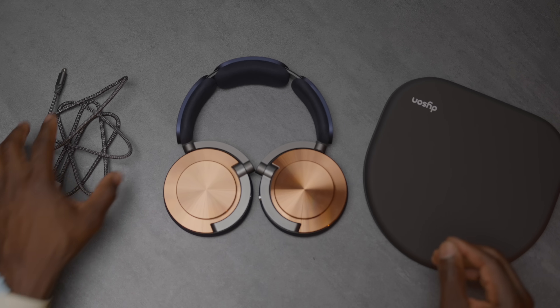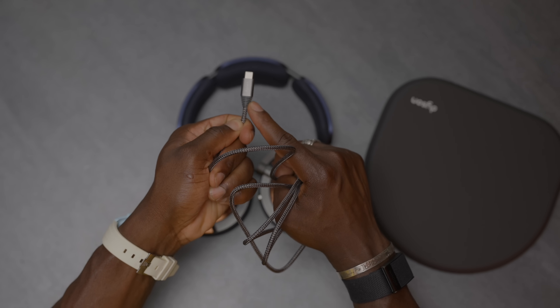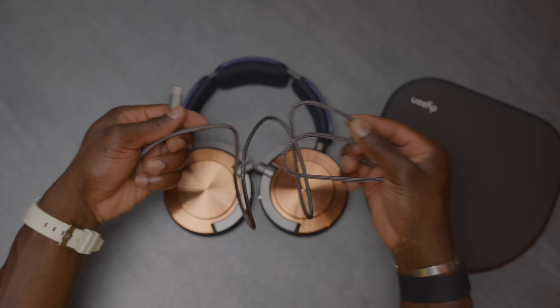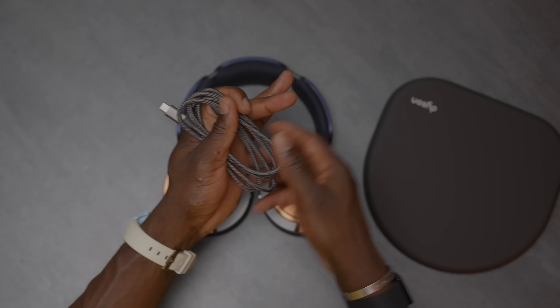Starting with the design: in the box you get your USB-C cable, which is nicely braided. It's got the Dyson branding on it as well, which is a nice little touch. It's got a good length to it, so you don't have to worry about being too close to the headphone when you need to charge it.